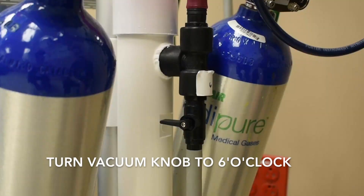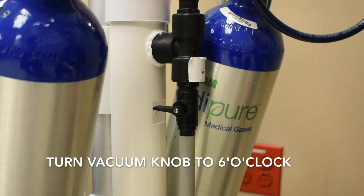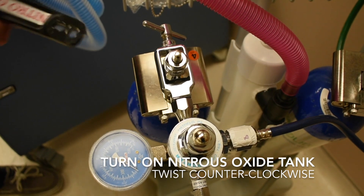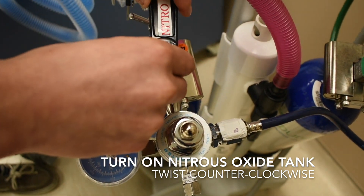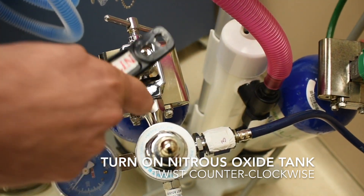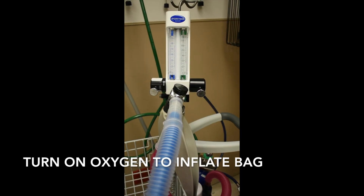Next, turn on the scavenging system by turning the knob to the 6 o'clock position — you should hear a suction noise. Open the nitrous tank by turning the black key counterclockwise as shown. You will see the pressure gauge in the bottom left go from 0 to at least 750 psi.